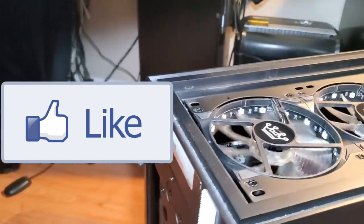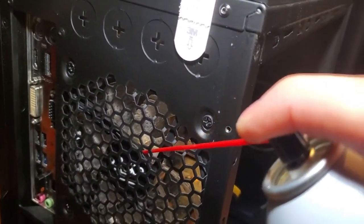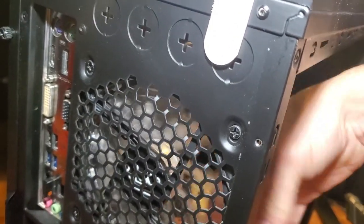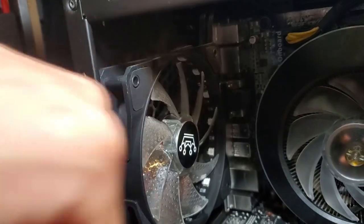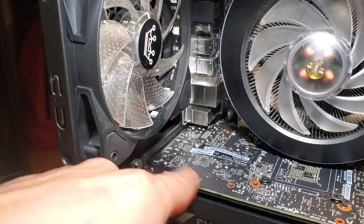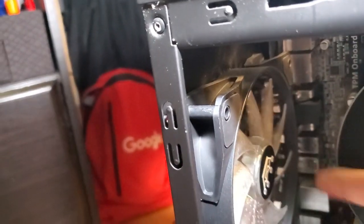This one's working again. Now this one's jammed — just work the dust out. This is non-conductive electronics cleaner, so even if it gets on the board it doesn't really matter. There we go — that's a lot better than before.